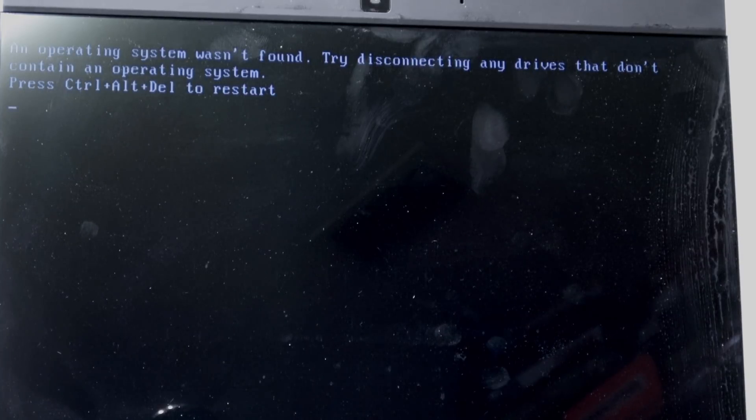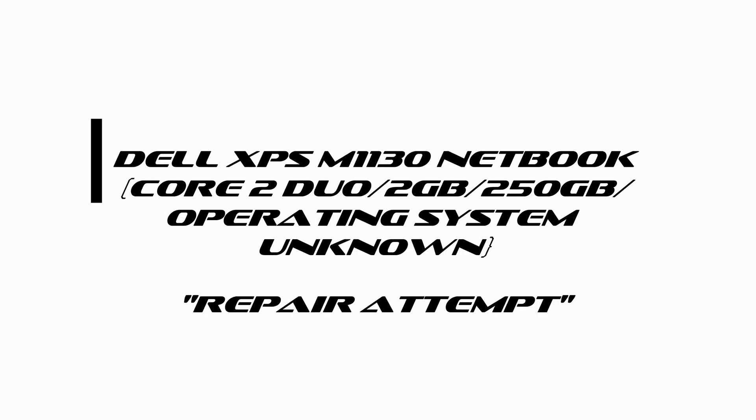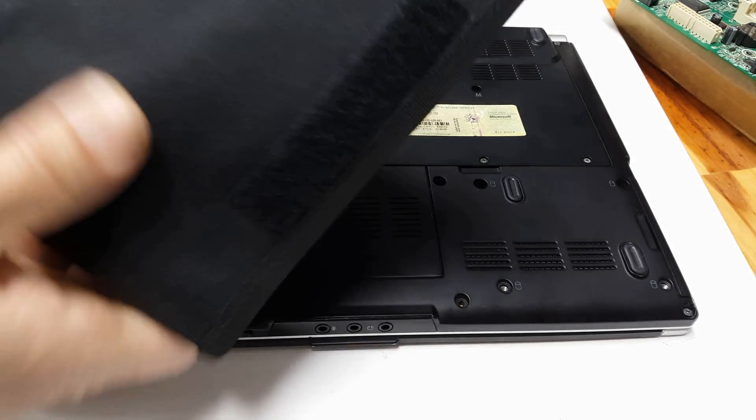Now onto this video where we have an old yet cool Dell XPS M1330 laptop computer. I got it for only $20 and it's telling me what's wrong with it. It's not high tech, but it's mod-stack worthy.